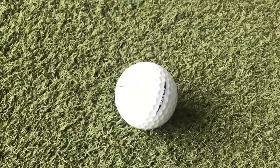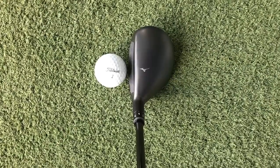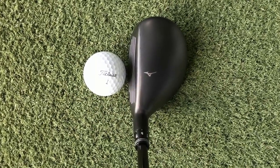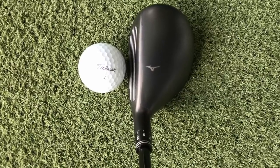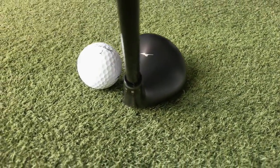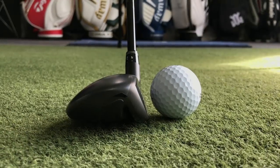I'm testing it on GC Quad with real Pro V1s. Just got the Mizuno Running Bird on top of the golf club. I love this in black. If they made the JPX 950 in black, I'd be all over that. This is gorgeous. Right, let's give this a hit and see how it performs.